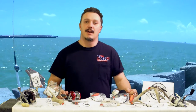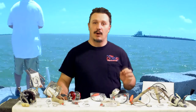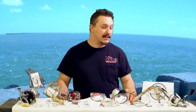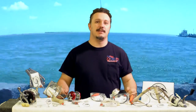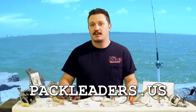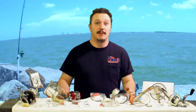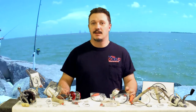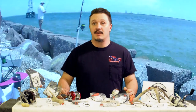I stand behind Pack Leaders 100%. I love their leaders — I like the way they work, how they cast, and especially the lighter materials that do the exact same thing that the big surf leaders do. If you want to customize your own, go to packleaders.us and order yours today. Prices start at around $2 up to about $5-$6 depending on your customizations. Go check them out, and thank you all for watching another episode.